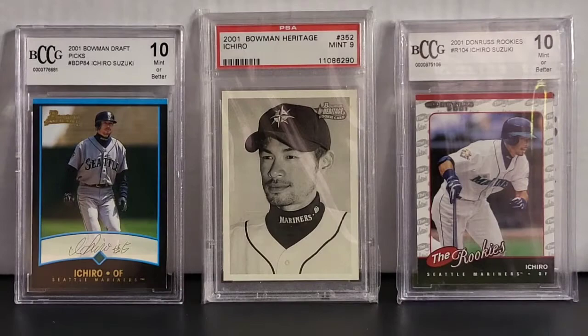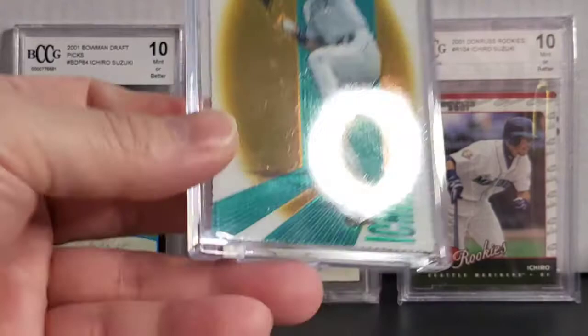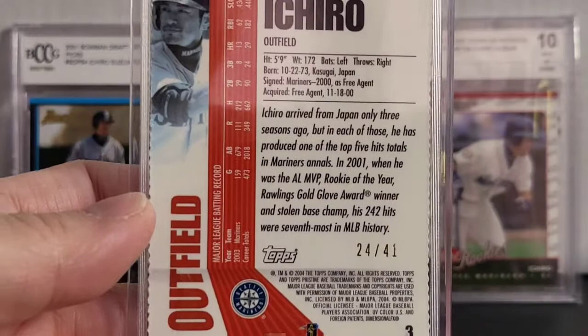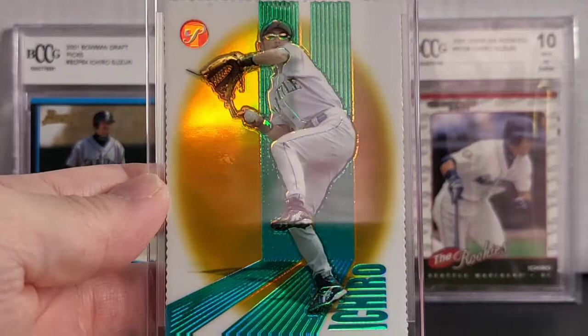Alright, this one here is, I believe, a Topps Pristine. This is a gold refractor. Serial numbered 24 out of 41. This is a gold refractor right there. Number 3. Very cool card. So yeah, that is a Topps Pristine.